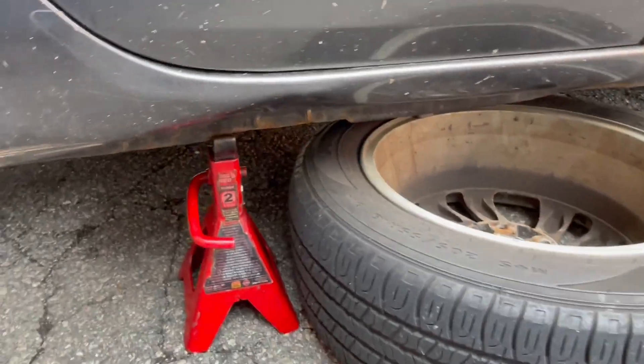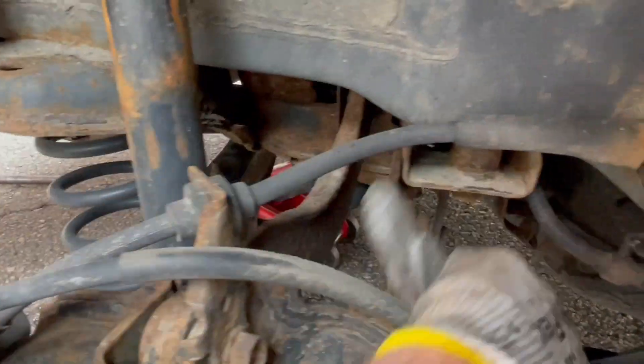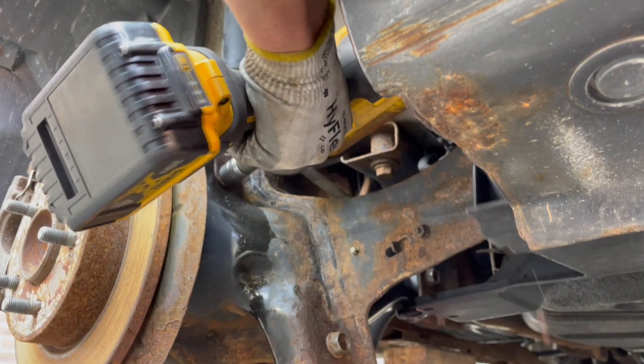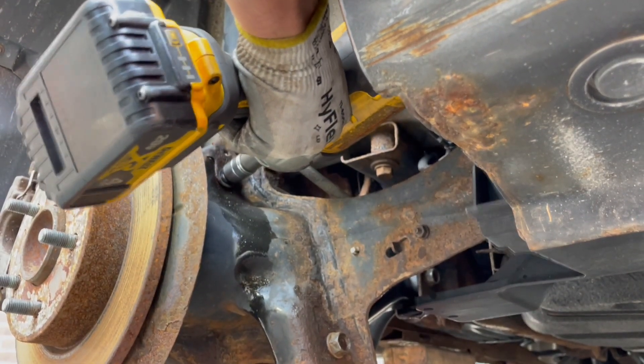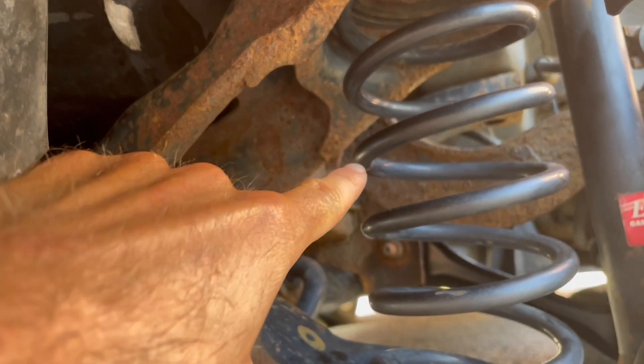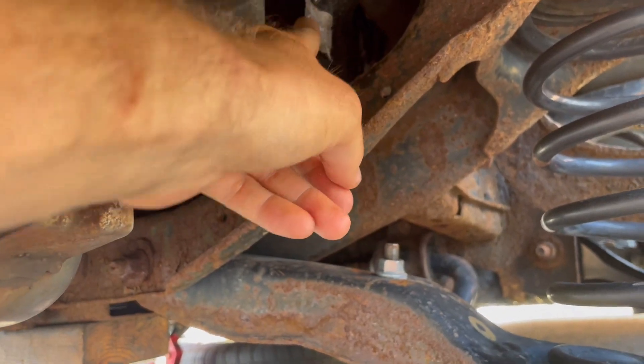Drop the tire low for safety. 150,000 miles on it — original upper control arms. Parts link in the description below. Each of the bolts are 17 millimeter. We'll use the impact on one here and the other over there — pull this out. Pretty difficult to get tool access.